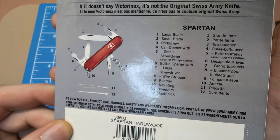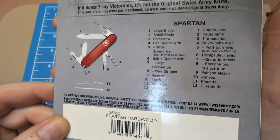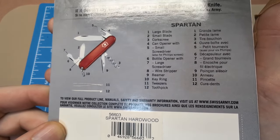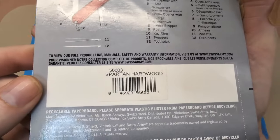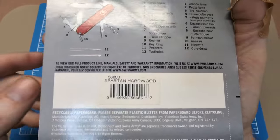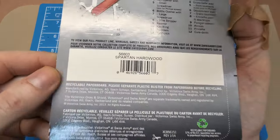You get the large blade, the small blade, the corkscrew, the can opener with the small 3-millimeter screwdriver which can also be used as a Phillips driver, the bottle opener with the larger 6-millimeter screwdriver, the wire stripper, the reamer, the key ring, the tweezers, and the toothpick — so all 12 functions. This is model number 56603, the Spartan in Hardwood. The European number is 1.3601.63, which I typically use in my title for people to find different Swiss Army knife reviews.